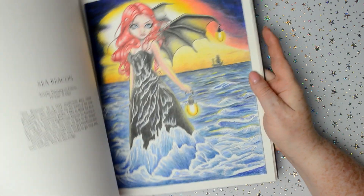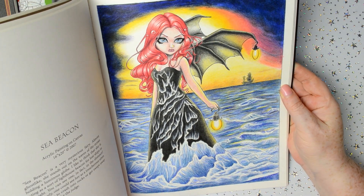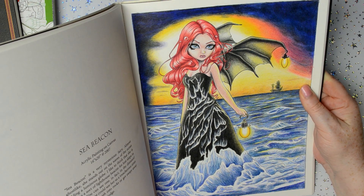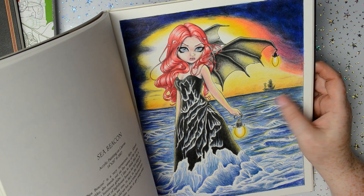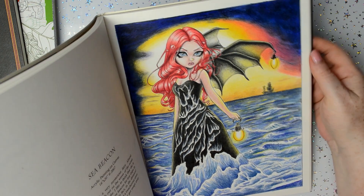Then the Jasmine Beckett Griffith Fantasy Art Adventure — I've done two in this one as well. That one — Sea Beacon — which I did with Prismacolours. I was quite pleased with that one; I liked the way I got the sea to look like it was darker at the back, and I was pleased with the wings as well.